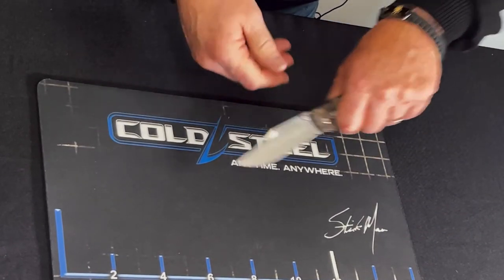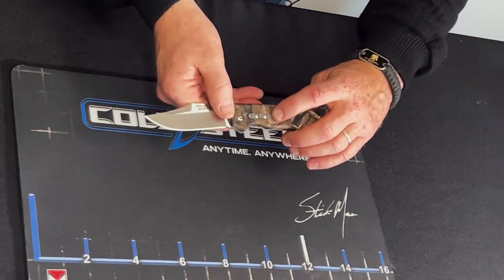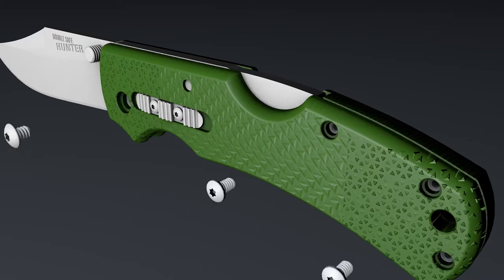Our normal locking system is super secure, but if you're working in some really tough environments, you want to be doubly secure that your digits are going to be okay — and Cold Steel is known for that. That's where we implemented the safety switch right there. This is the DoubleSafe.